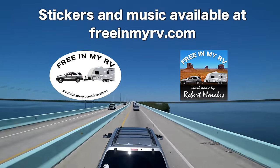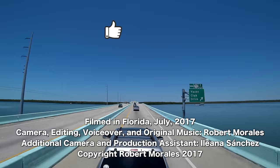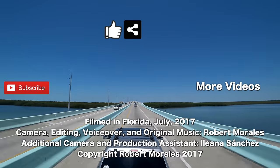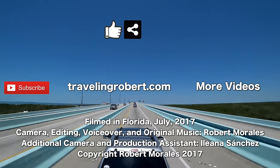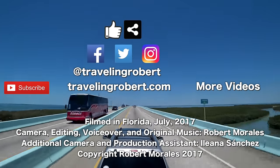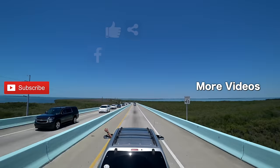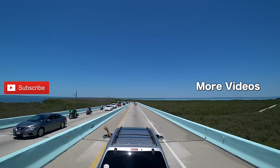All good things come to an end, but before you go — if you liked it, do me a solid and give it a thumbs up, and share it with your friends. Also remember to subscribe if you haven't, and check out my other videos. You can also visit the blog at travelingrobert.com, join the mailing list, and follow me on social media at Traveling Robert. As always, thank you so much for watching, and see you on the road.